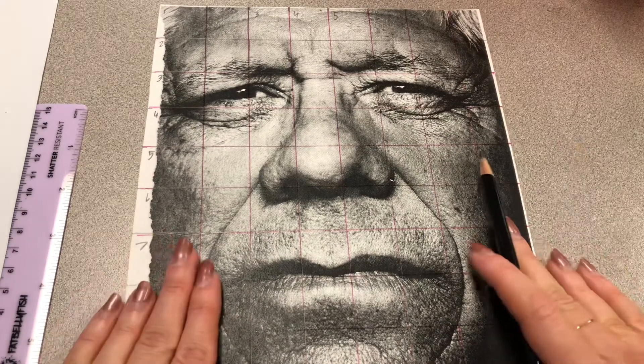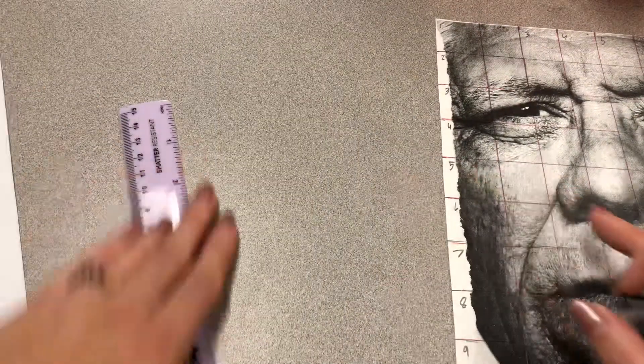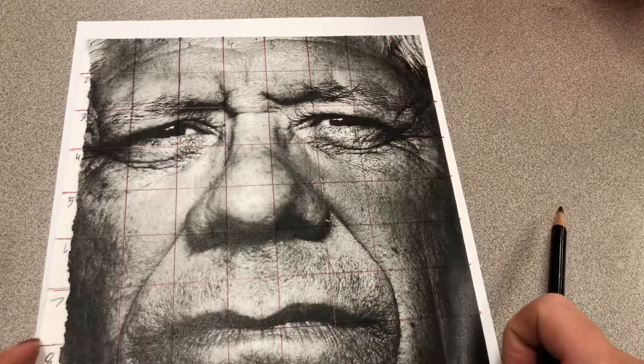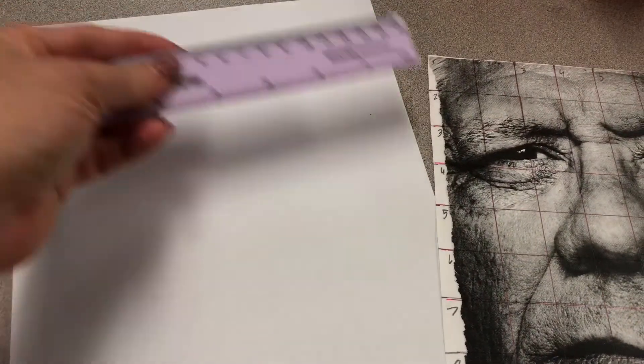Once you have this completely done — your grid is there, it is labeled — then move on with a blank sheet of paper. When you are doing the blank sheet of paper, I want you to remember to do your grid lines really, really light. Almost as light as you can't even see them anymore, because you are going to want to erase these later. There's nothing worse than having a really beautiful drawing and the grid is too dark to erase. A few ways you can transfer over your grid: the easy way is just to line up your paper and do the tick marks all around, or you can always go in again and do the inch by inch.